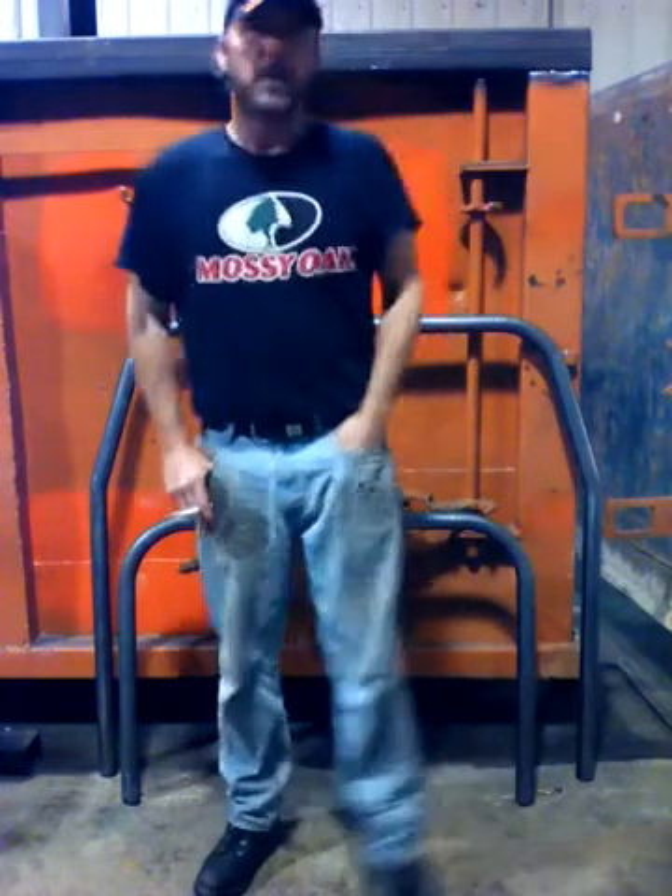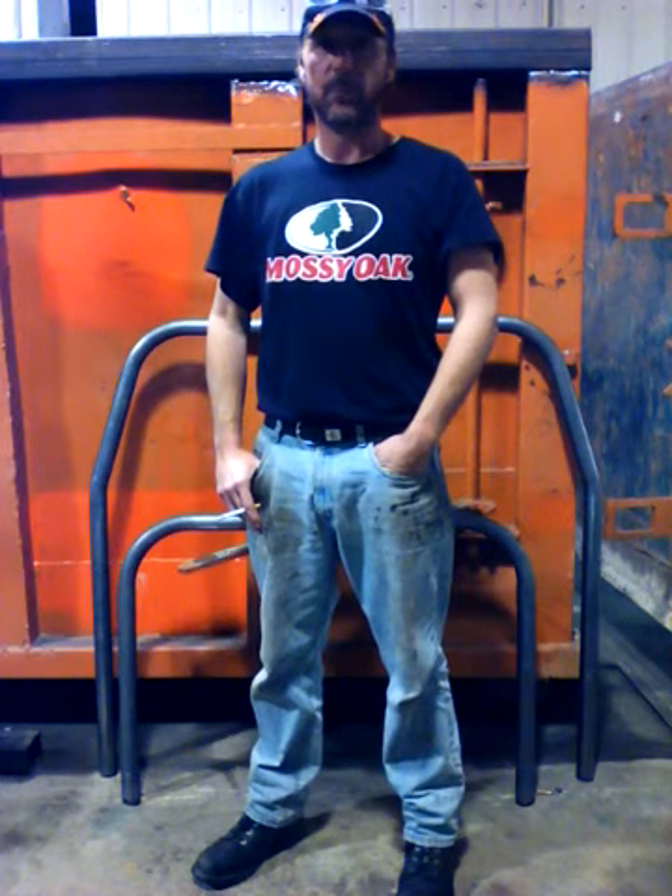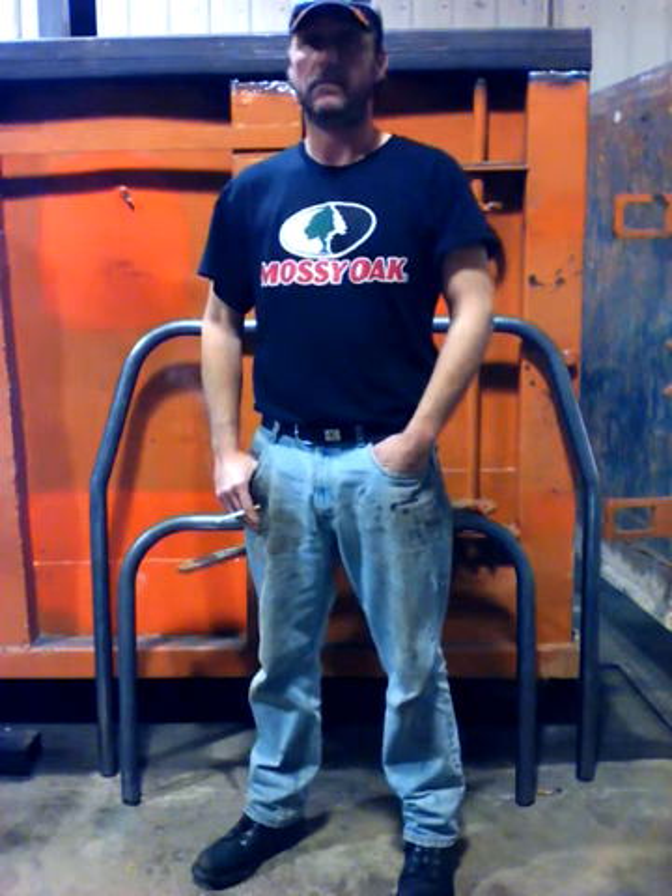Hey guys, I'm building a 2001 Ford ZX2 for a dirt track. I've never made a video before, but I'm going to try it now. So bear with me if you want to watch — we're going to try to build a race car. Hang tight.